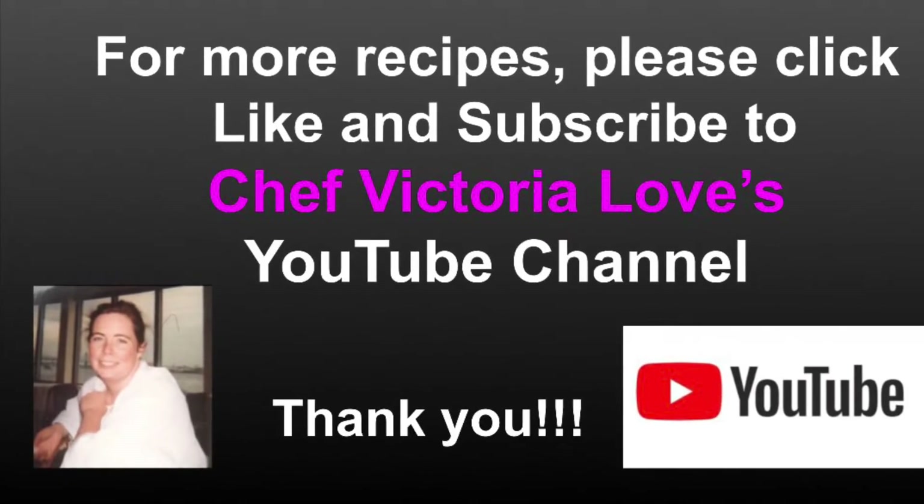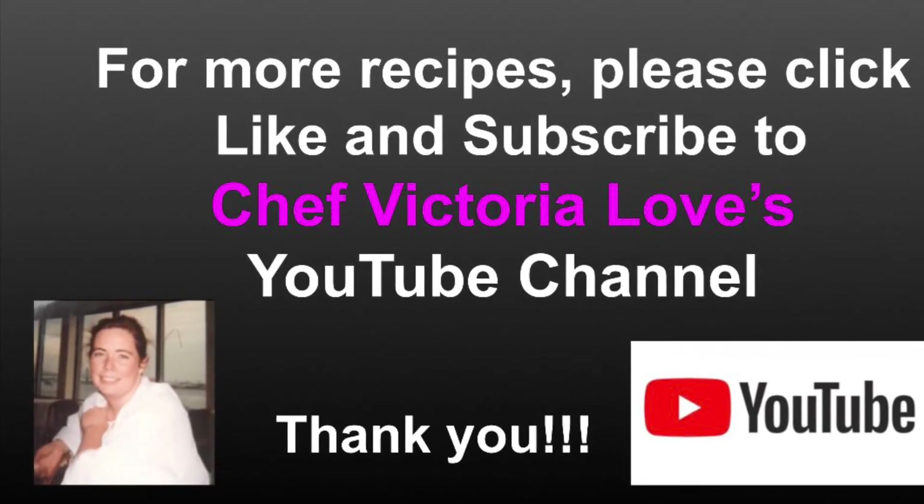For more recipes please click like and subscribe to Chef Victoria Loves YouTube channel, and have fun in the kitchen. Thank you!